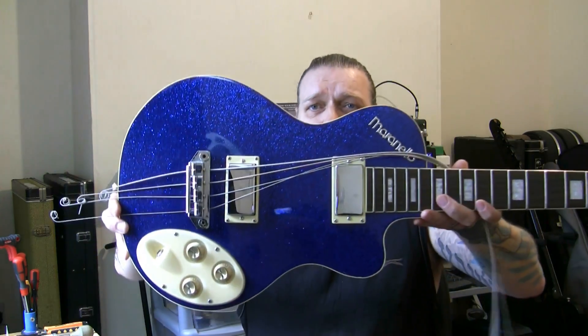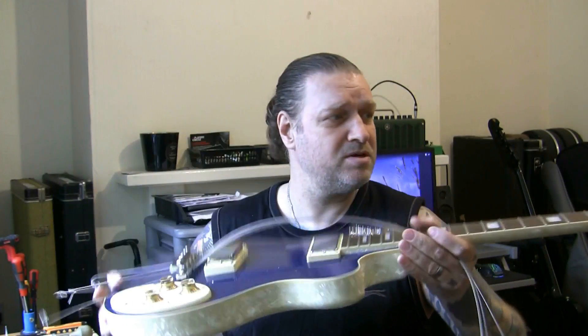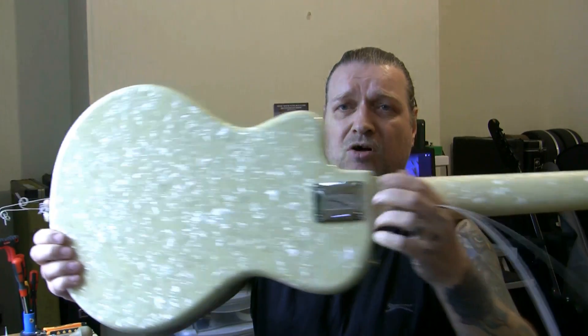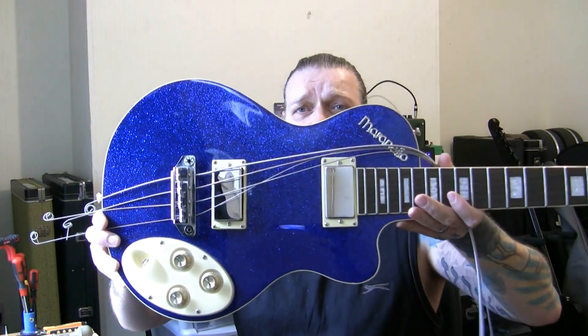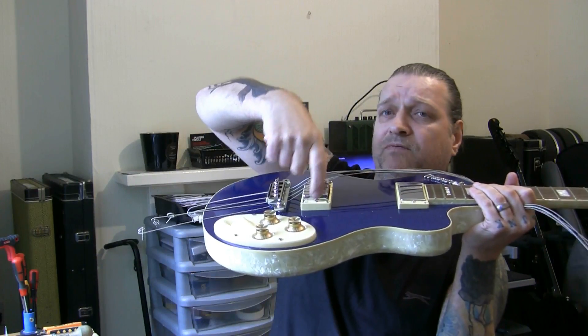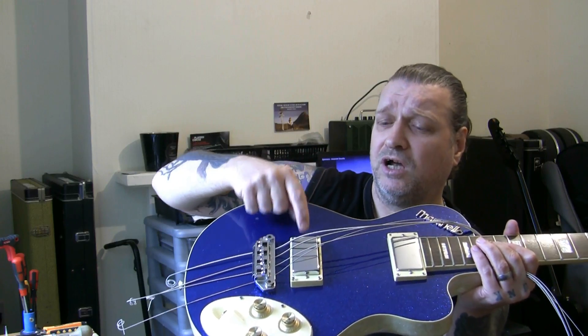The second bass is one I've never seen or heard of before - and it's very bling. I've already taken the strings off and there's a reason for that. There you go - how bling is that? Look at that metallic glitter finish. And what's that name? Marinello - Italia Marinello, never heard of them. What a strange guitar - it looks like marble, doesn't it? You've got a marble effect all through the wood on the headstock and a glitter finish there.